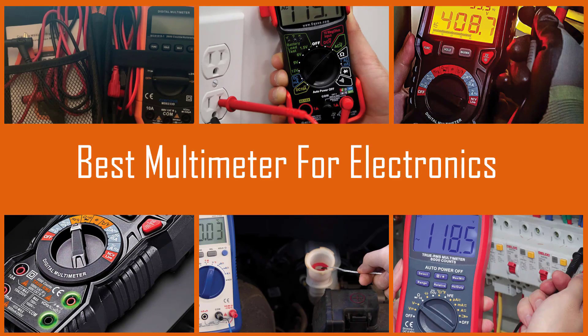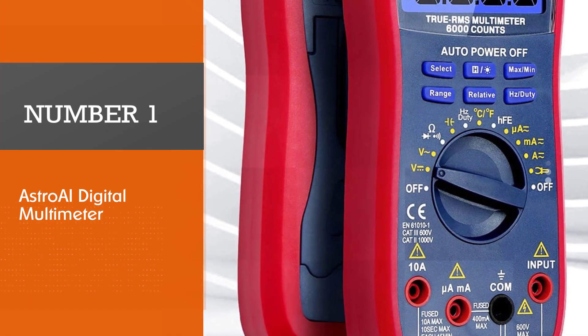Multimeters are one of the most widely used electronic test instruments. Let's find out the best options together.